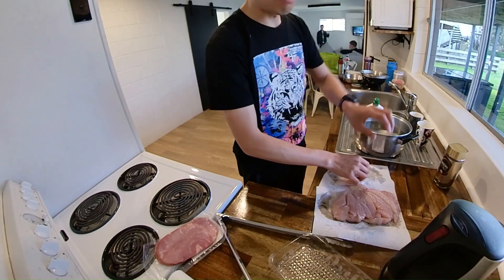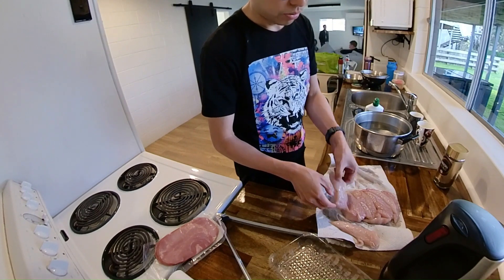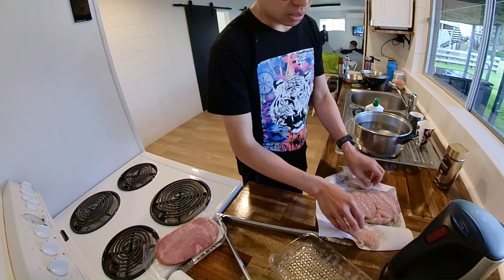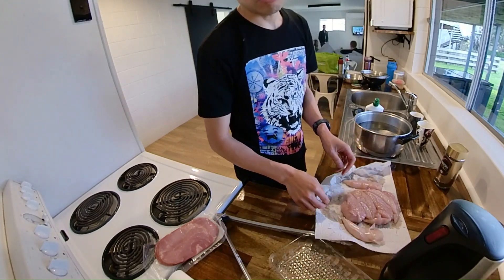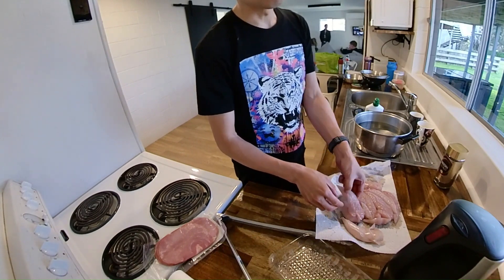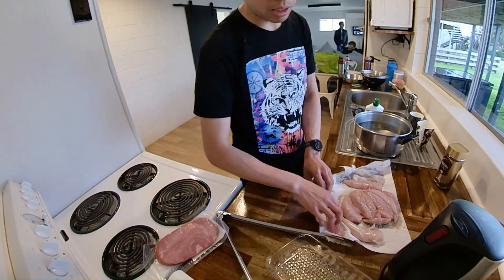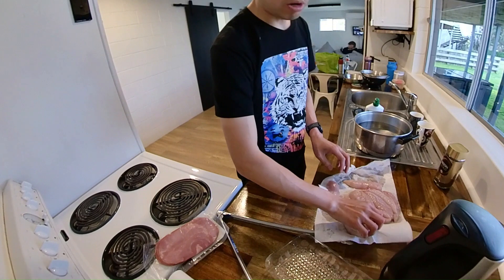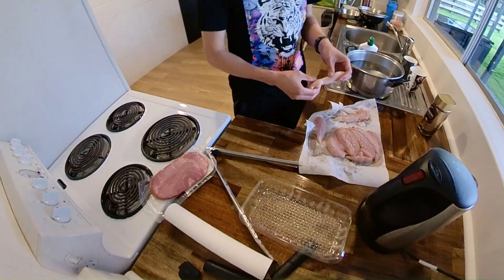So this is almost 5:30 and I'm doing dinner now. Today I was supposed to make pasta with tomato sauce, some salad, and go with salmon. It turns out that the team doesn't like salmon, so they boiled some chicken, which is good — they have more protein.